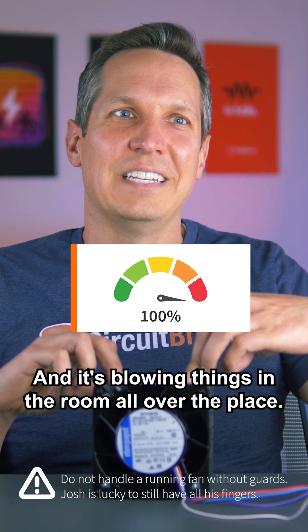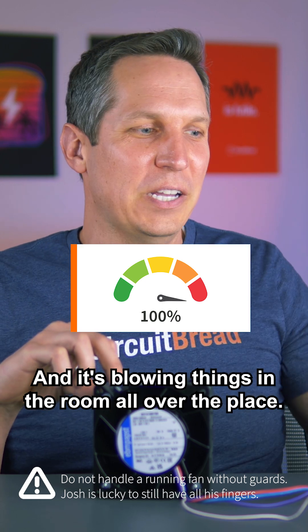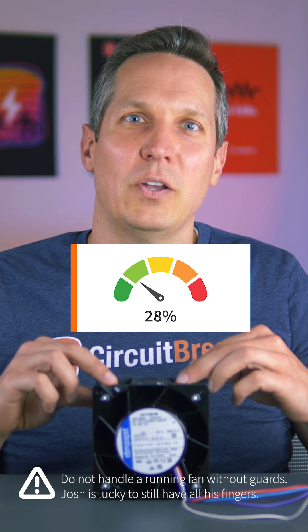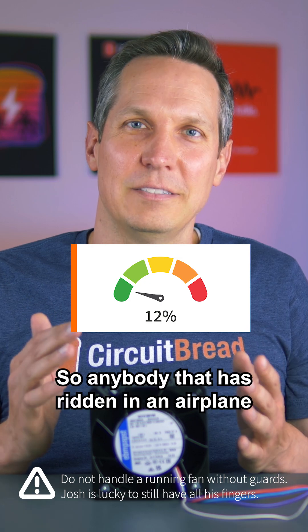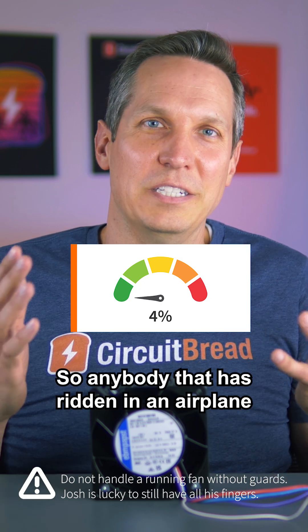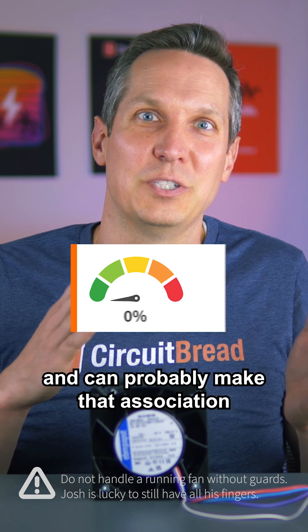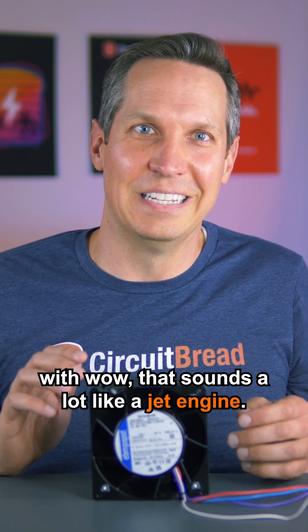Anybody that has ridden in an airplane is probably familiar with that sound and can probably make the association: wow, that sounds a lot like a jet engine.